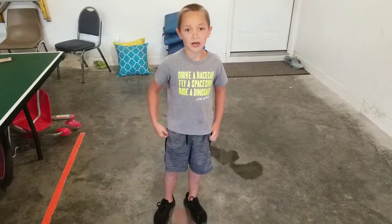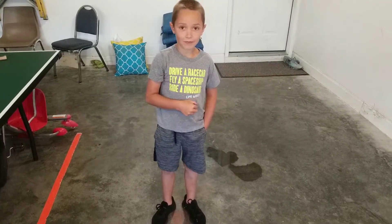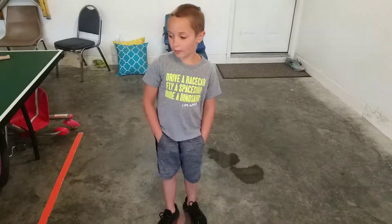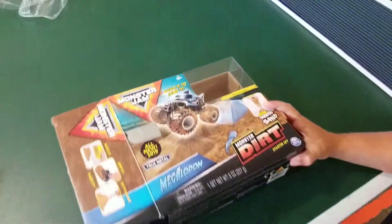Hi guys, my name is Noah Lambert and I work with my daddy. Hey guys. So today we bought something from Walmart last time and here it is. It's called Monster Jam.